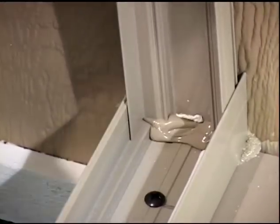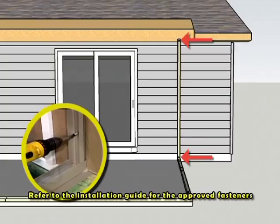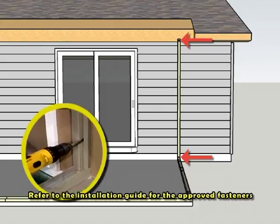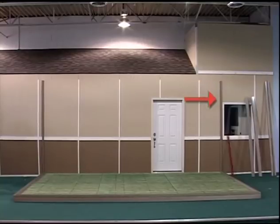Press the female channel into place and finish securing it to the structure with the approved fasteners at the designated engineering spacing requirements. Repeat the installation process for the second vertical female channel.